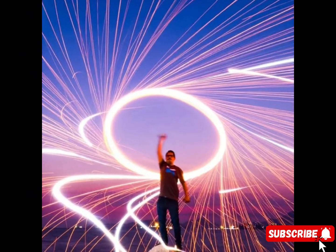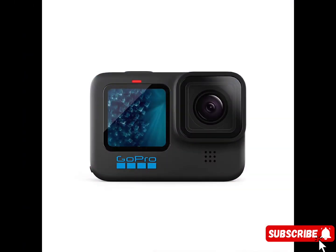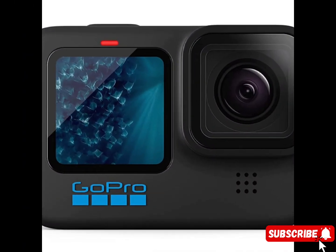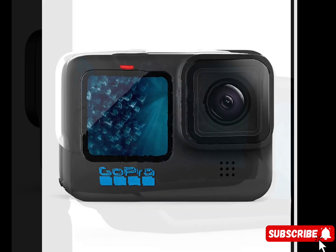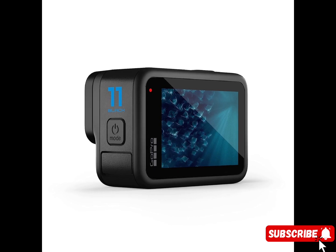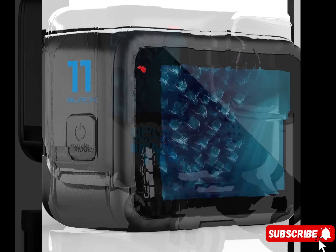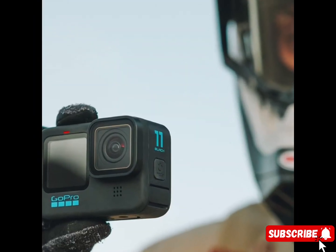Unbelievable image quality with 5.3K video that gives you 91% more resolution than 4K and an incredible 665% more than 1080p. Hero 11 Black captures the action with crisp detail and cinematic image quality. A water-repelling lens cover even helps eliminate lens flare and other artifacts to make your photos and videos even more stunning.